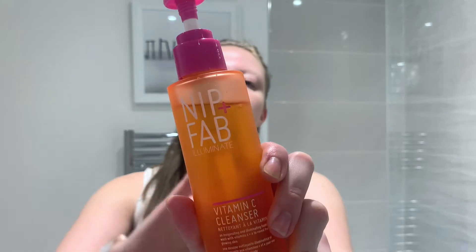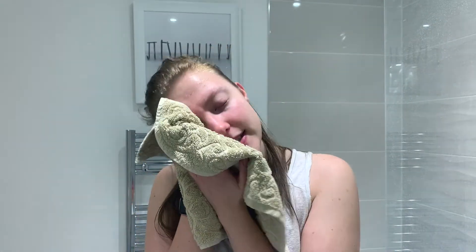That is so gentle — it just melts away makeup. Now I'm going to go in with my cleanser. I'm just going to cleanse once — this is a Nip+Fab Vitamin C Fix Cleanser. It has a really lovely smell. I put just one and a half pumps on my hand and then go in with circular motions. It lathers up a little bit as you can see. I just padded my face to take it off rather than washing it.